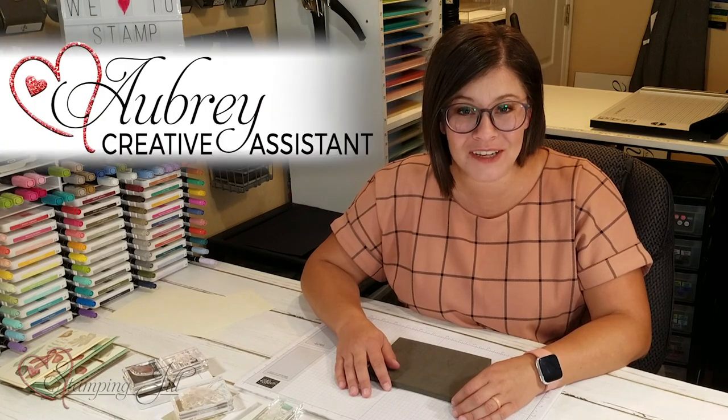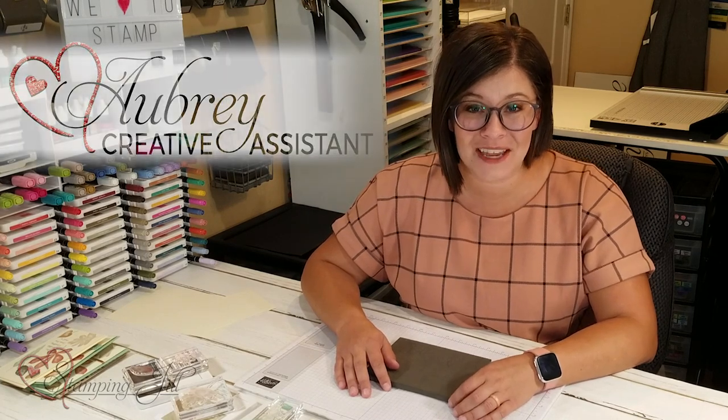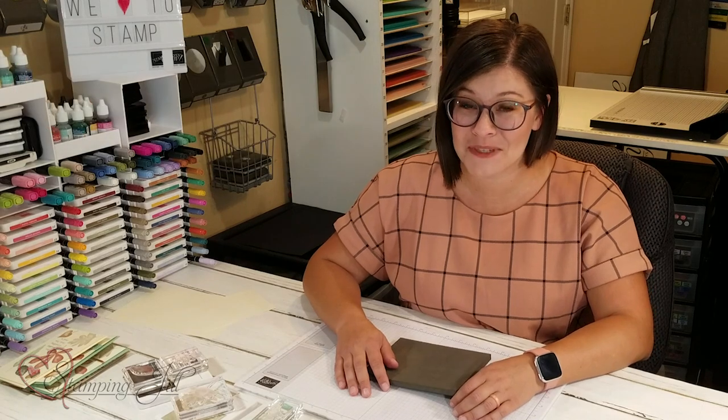Hey Stampers! Welcome to another week of Watch It Weekly Wednesday. I'm Aubrey, part of the Stampin' Jill creative team, and today I'm excited to share with you a new stamp set from the Holiday Mini Catalog.